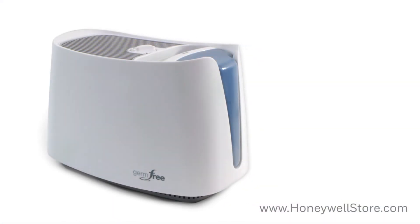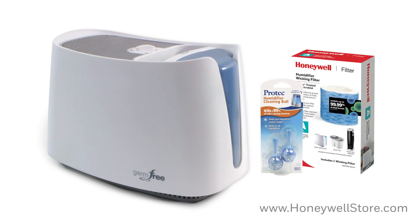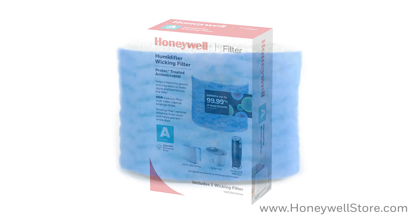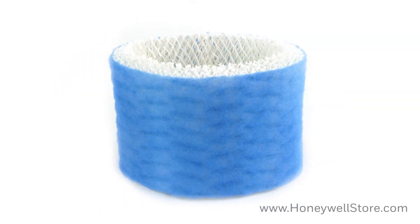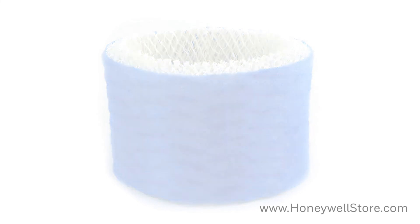The Honeywell HCM 350 is a powerful product and Honeywell offers a few ways to keep your unit running at its peak performance for longer. When it's time to replace your filter, the Honeywell HCM 504 filter A is recommended. This filter consists of a blue pre-filter layer to help capture large airborne particles from the air that passes through the filter, and the Protec treated antimicrobial filter inhibits up to 99% of mold growth. This wicking filter captures minerals and pollutants from the water to help prevent white dust as well.